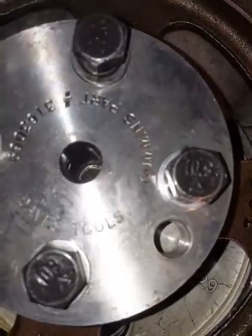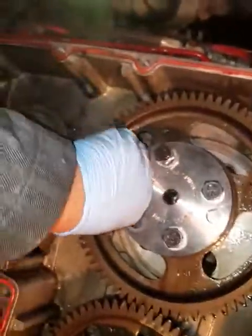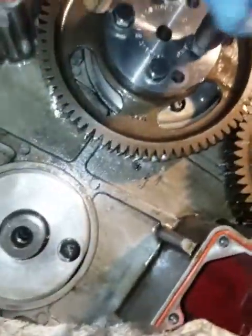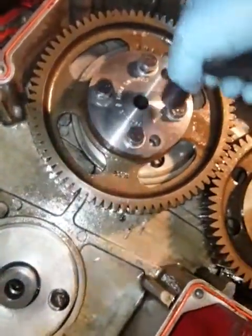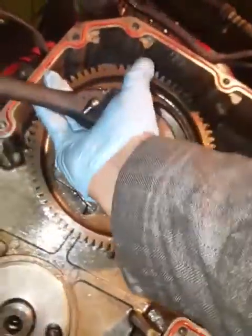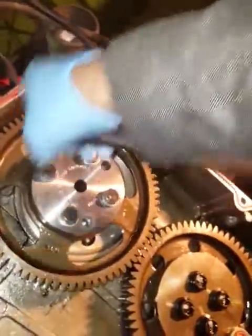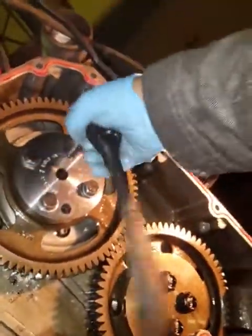There's some funky stuff going on inside there. It's hard to film sometimes when you're doing this alone — I should have somebody here, but after seeing what I just saw I can't. My fingers are getting sore. I thought I'd snug these down with my ratchet. Let's do it.